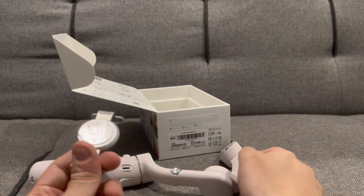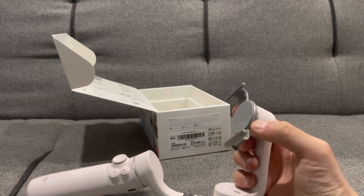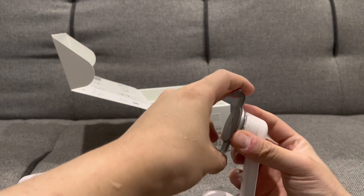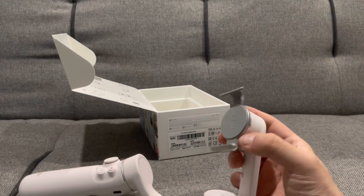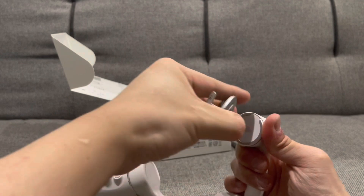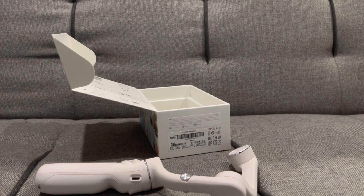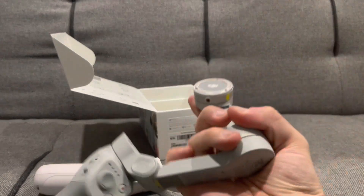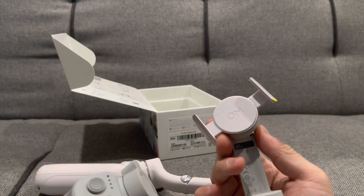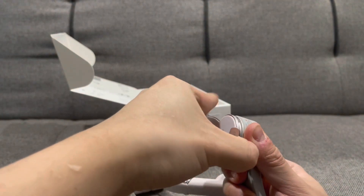I just wanted to see if the OM4 magnetic mount still works with the OM5 — and yes it does. It locks in quite solidly. So if you have the OM4 as well, you could interchange them. And with the new OM5 mount — same thing, locks in securely. Really strong.